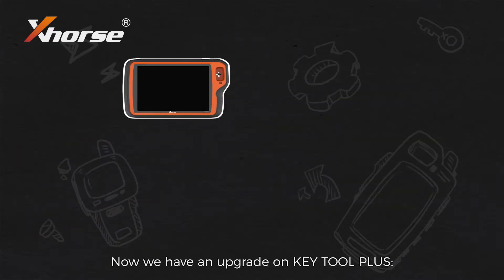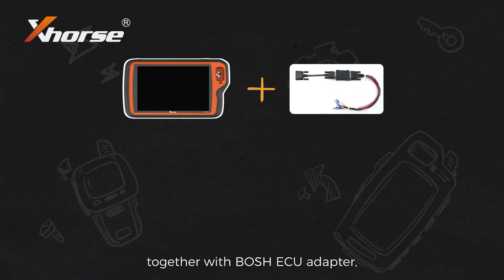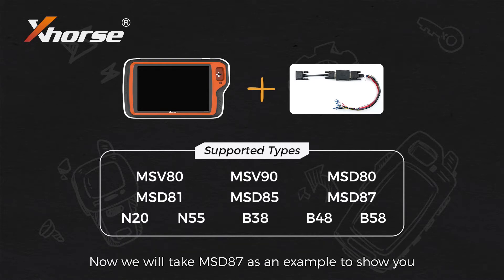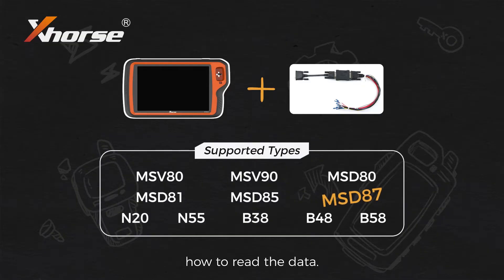We have an upgrade on K2 Plus. Together with the Bosch ECU adapter, K2 Plus now supports reading the BMW ISM code on bench. Now we will take MSD87 as an example to show you how to read the data.